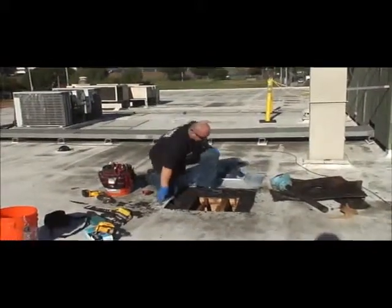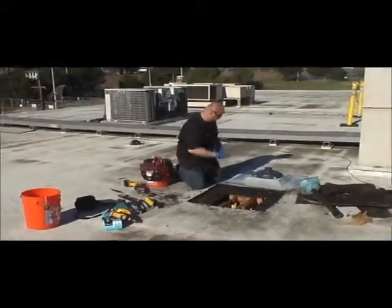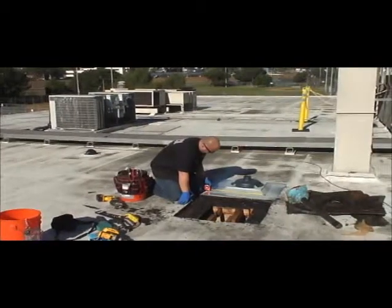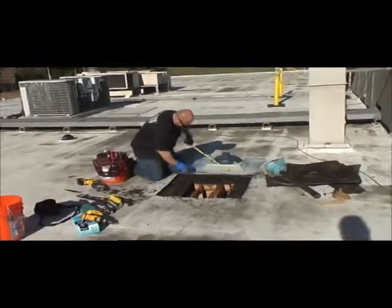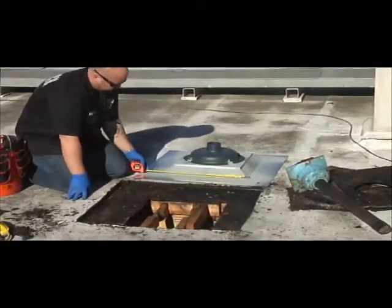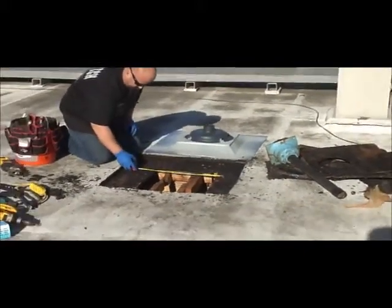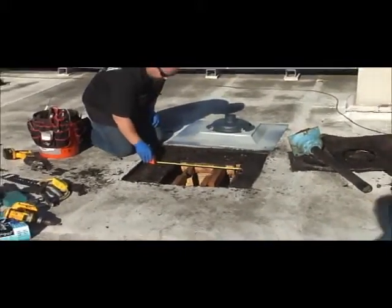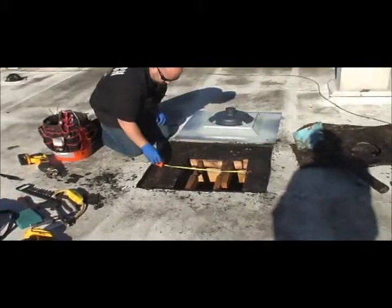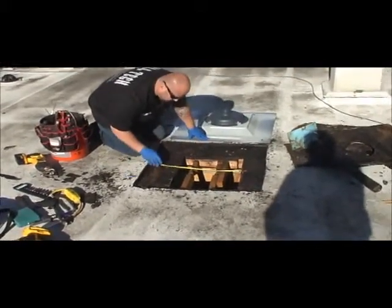His next step is to take the pan you see behind him and get the measurement of the sump, or the lowered portion of the pan, which he's just done. He's going to transfer that over to the open area he has to work with, and he's got to cut the roof open to match that sump area.